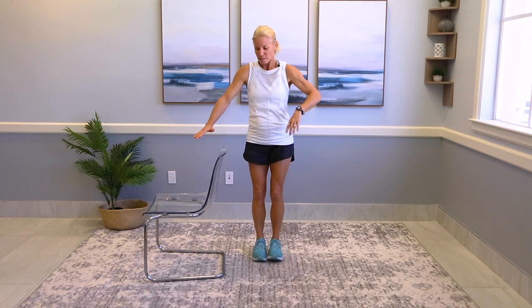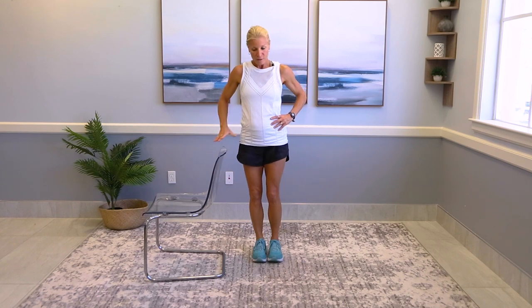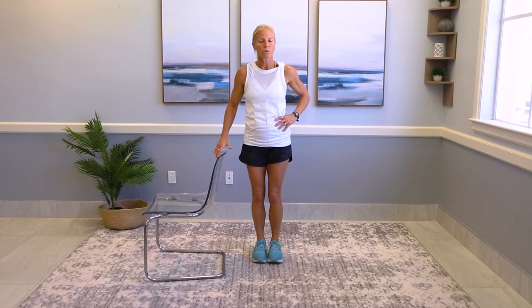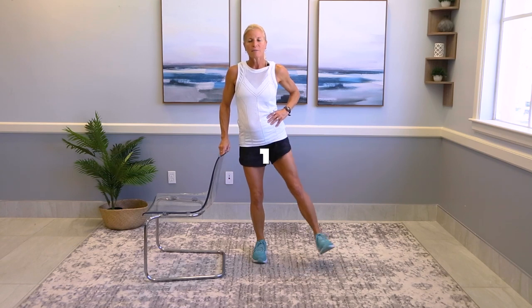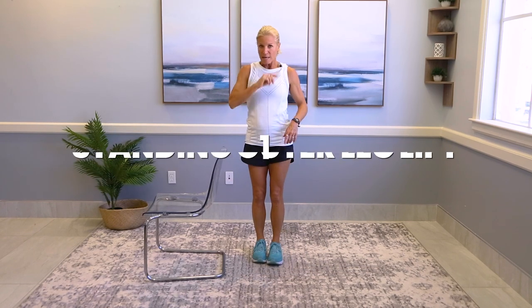Let me demo the exercises. You can hold on to something if you need to. If you want to challenge your balance and you're able to, you can do it without holding. You're going to come out to the side and then come back slow. I want that standing knee to be soft. If you have to hold on, that's fine too — you can use a wall as well. Out to the side and come back down slow. So this is a standing outer leg lift. We're going to do each side.